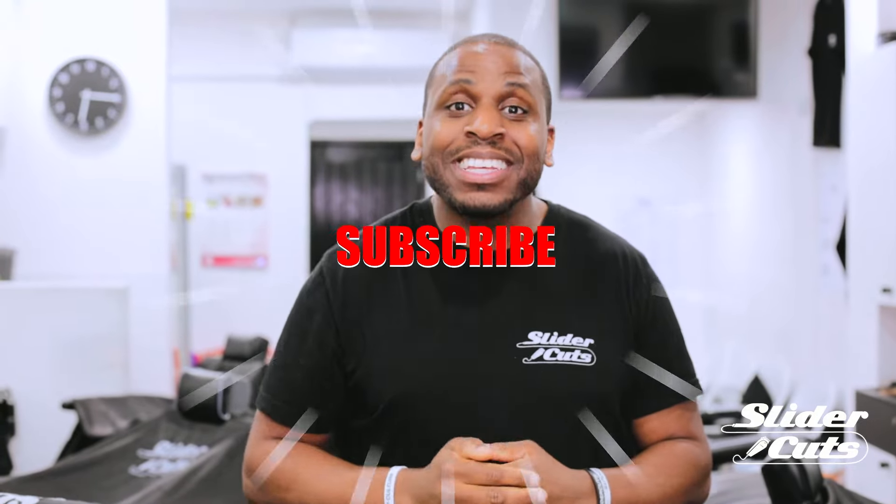Now, before we go any further, I need you guys to do me one favor: click subscribe.